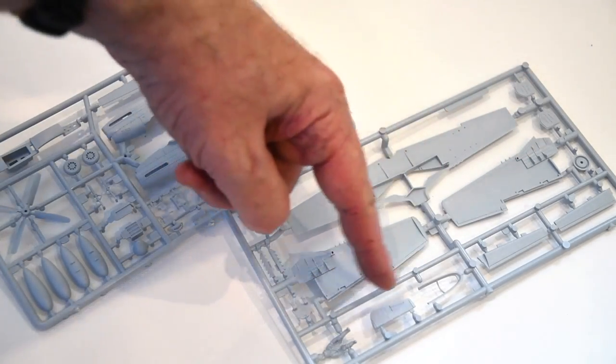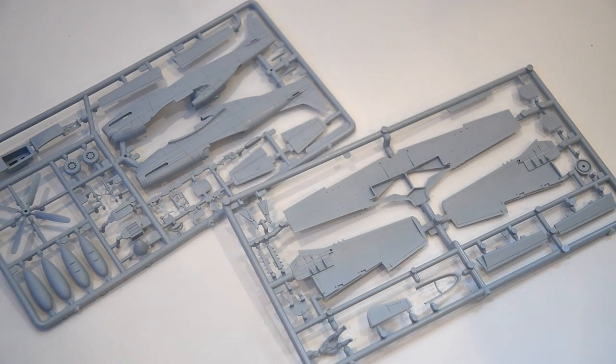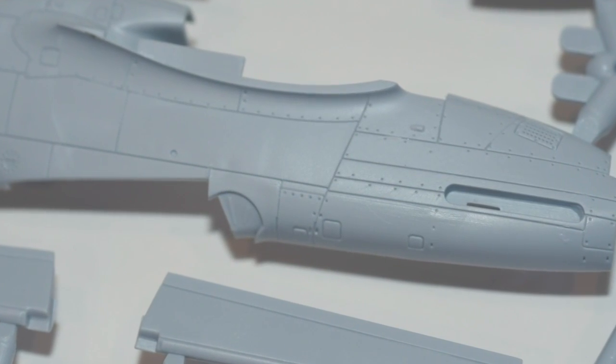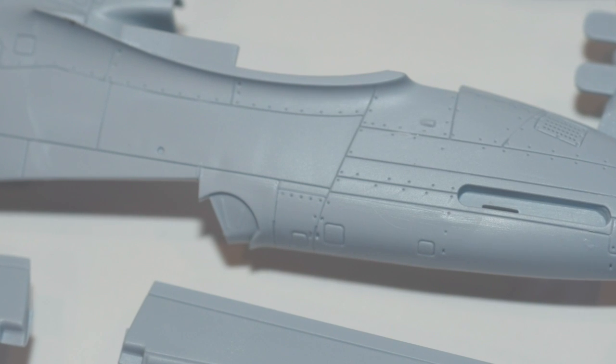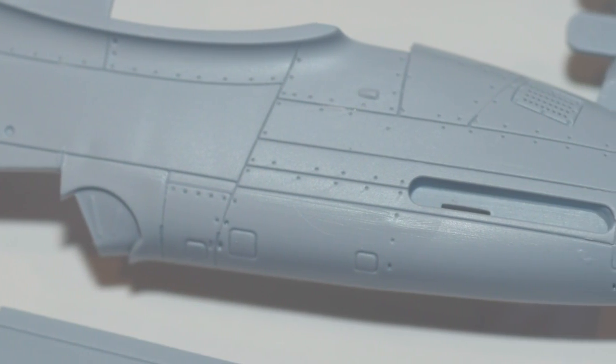The other sprue is mainly the wing parts and of course the pilot. This tooling, made in 2012, has deep panel lines and a reasonable interior, although most of the insides won't be visible in the final build. The panel lines will give us a good chance to do some weathering later.